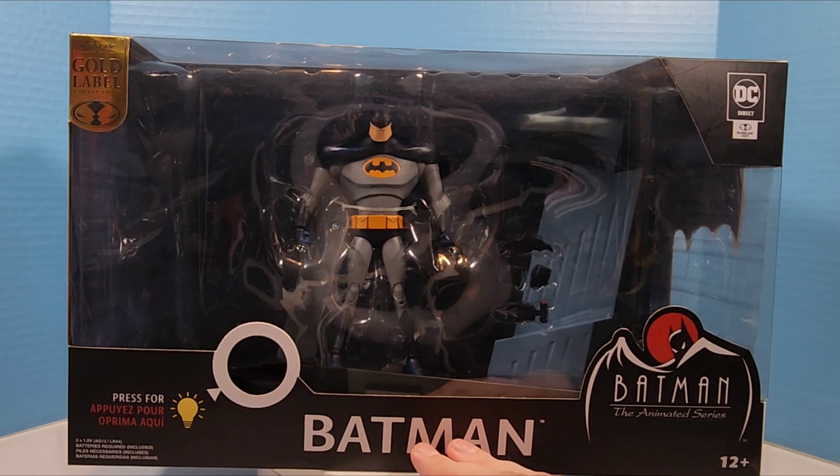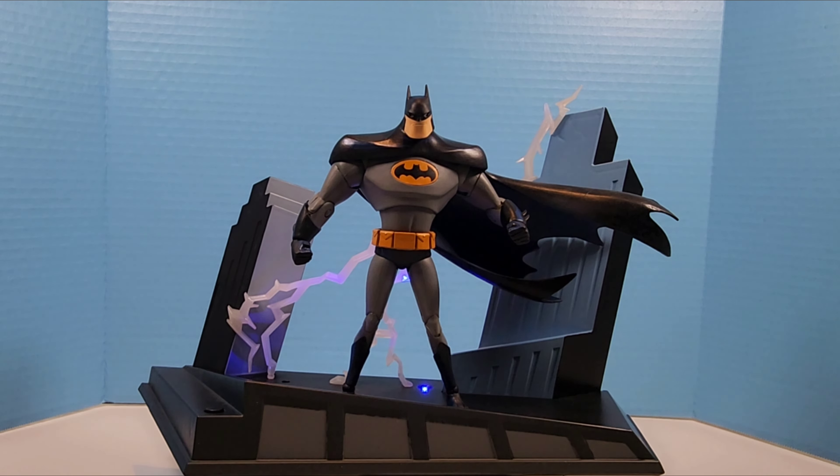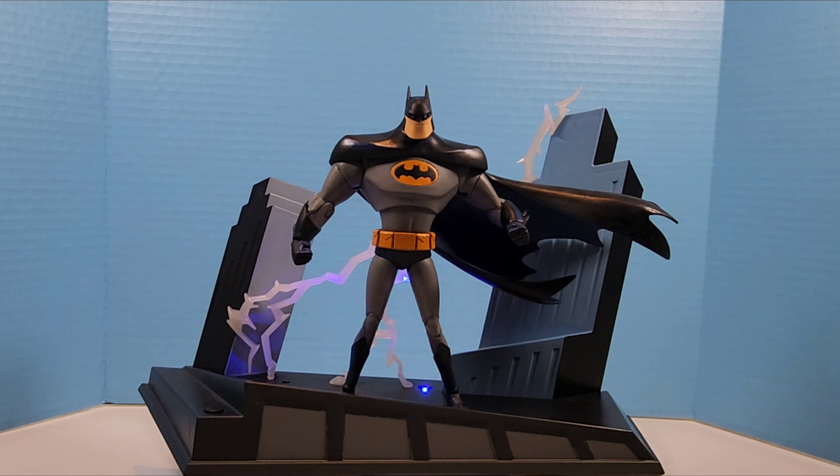Here he is, all out of the package. I was giggling to myself the entire time I was taking this figure out of the box because the proportions are just so ridiculous that it's comical. You can tell by those skinny little legs — I know what they're going for, they're going for the animated series look, but the proportions on this thing are just hilarious.